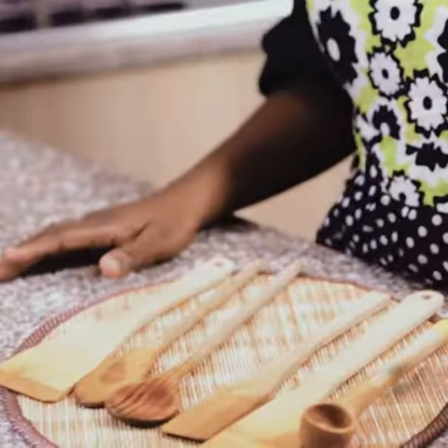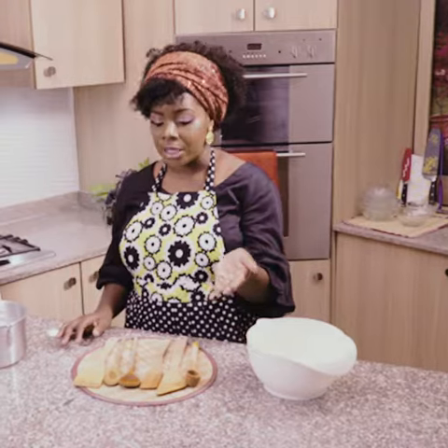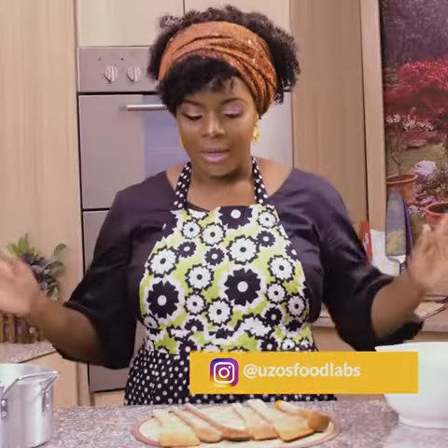Then I add them back into the utensils canister. Have you tried this? You need to try it, because you don't want to be eating germs. Subscribe to the channel, leave comments below if you've tried it or have any other hacks to share. Follow us on social media at Uzo's Food Labs. I need to go to bed — good night!